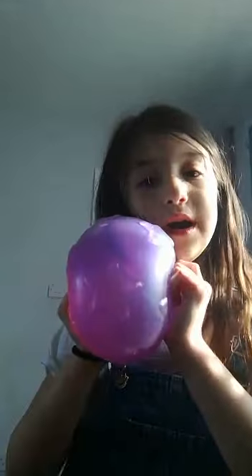My mum said no, I'm not having one anymore — she's chucking this slime in the bin. We actually did that last time. Super fluffy. Bye. Subscribe and like it.